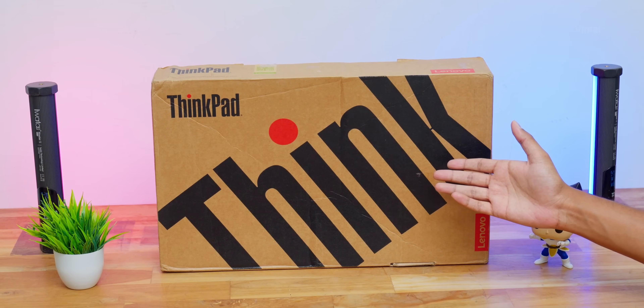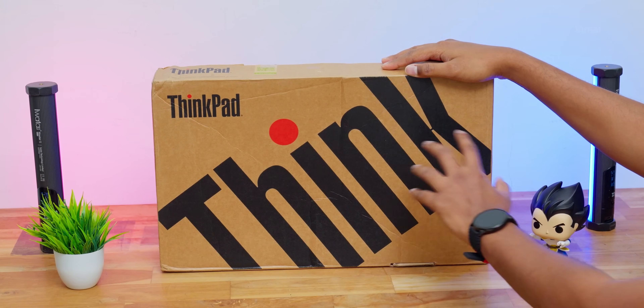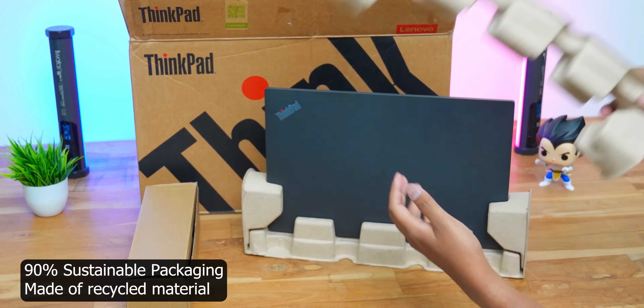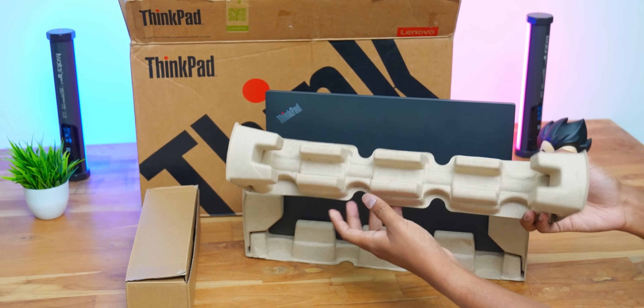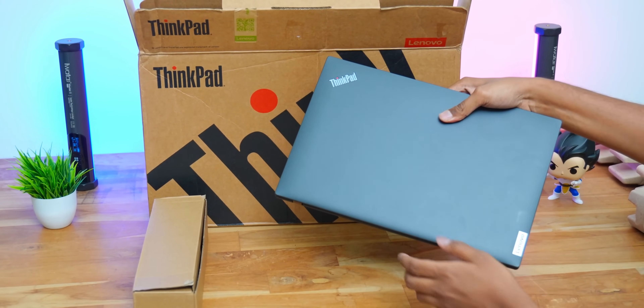Lenovo's all new ThinkPad L14 Gen 4 laptop came in this sort of box packaging. One highlight I definitely have to point out is Lenovo has gone completely eco-friendly for the packaging. They're using recycled material, and on the inside you won't find a single piece of plastic or any plastic cover. Really appreciate the approach Lenovo has taken. To the side of the box you can check out all the laptop details, model, specs, and configuration.